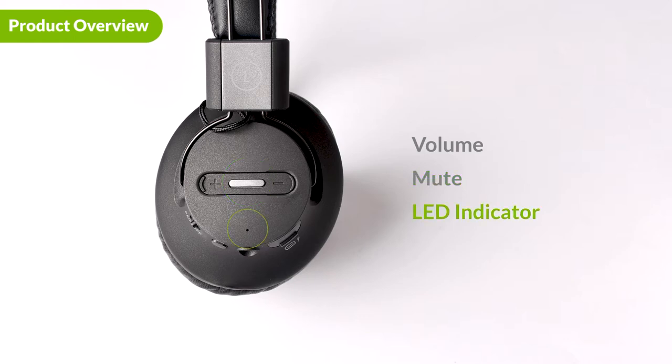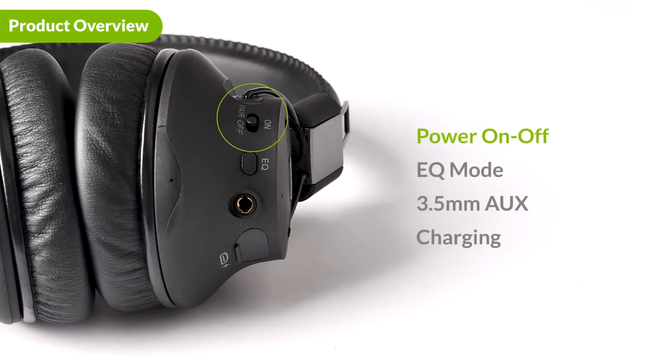Right below is the LED indicator. On the bottom side of the headphones is the power switch. Next to that, we have the EQ button. Use the EQ button to toggle between two EQ modes: balanced sound or speech mode. Finally, we have the 3.5mm aux port and the charging port.